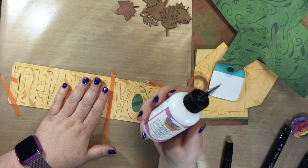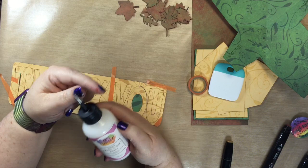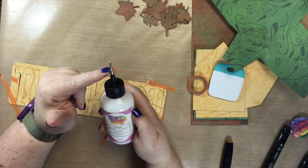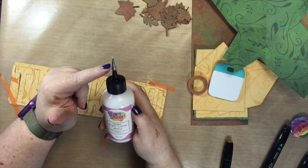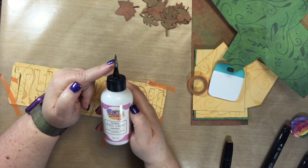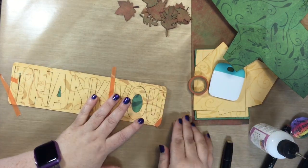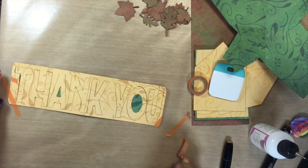Before I go any further — this is Art Glitter Glue, I get it from Maymay Made It. This is a separate purchase for this tip, but it's on maymaymadeit.com — I'll try to put a link below in the description. This is my most asked question. Now it's time to take off this top layer so we just leave the letters.